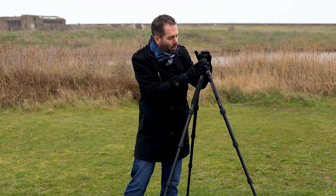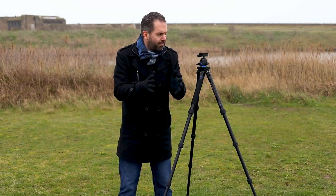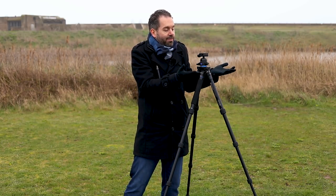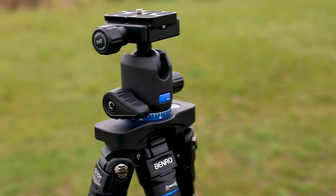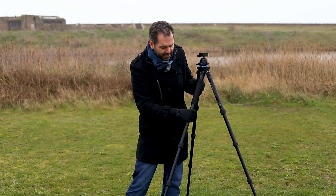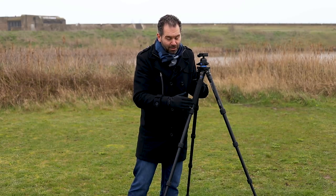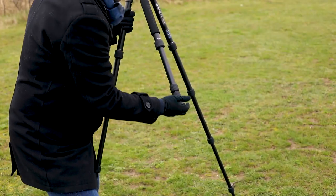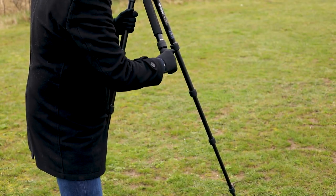It comes with a ball head. I'm not a major fan of ball heads, but for compactability you need a ball head — if you want a travel tripod to be compact, you're going to need one. The next thing is it comes with twist locks. Again, I'm more of a fan of click locks, but if you need a travel tripod to be small that's why you have twist locks, because it makes it more compact.